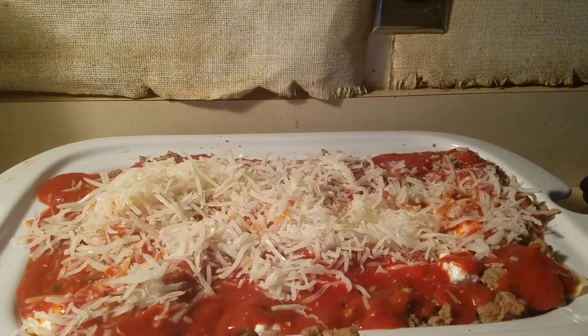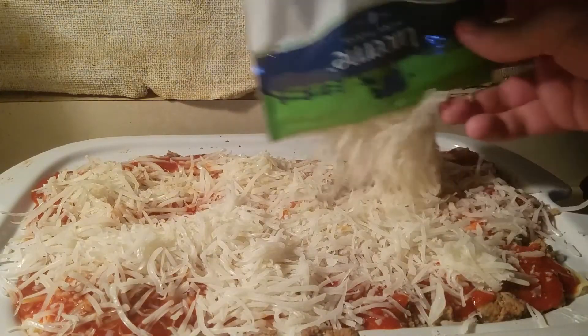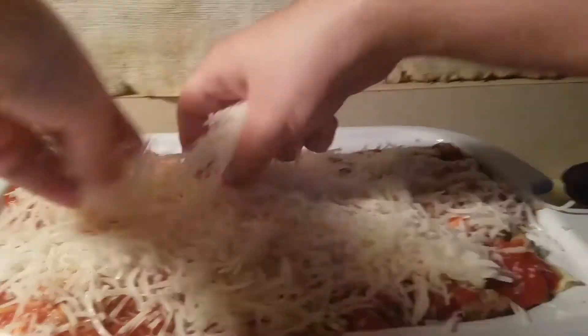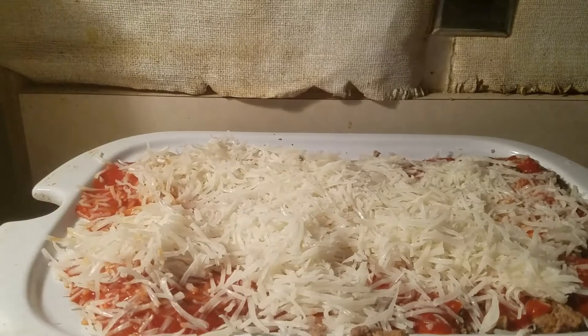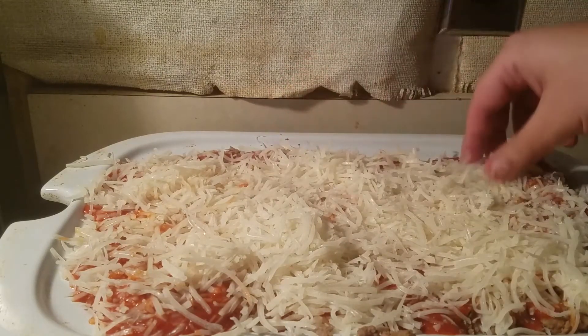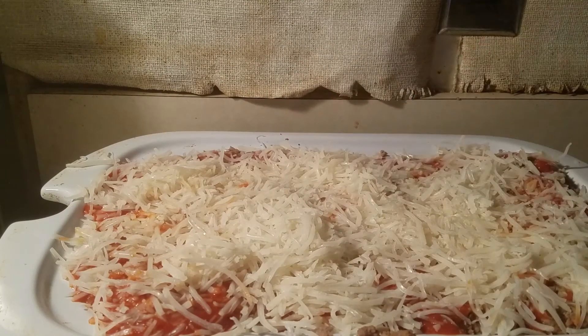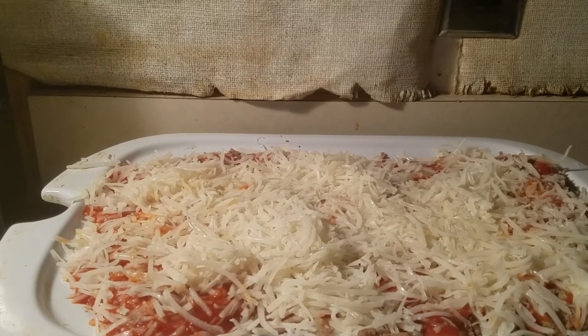I should have bought the big bag of cheese. It looks frozen, like ice blocks — I screwed up. We're just gonna move this around. Don't forget the corners, don't forget the edges. Some of this cheese is stuck together. And that's that — there it is, folks, the lasagna. Now I'm gonna put this in the oven and show you what it looks like when it's done. Obviously you know what lasagna looks like but we're gonna see what it looks like at the end — stay tuned.